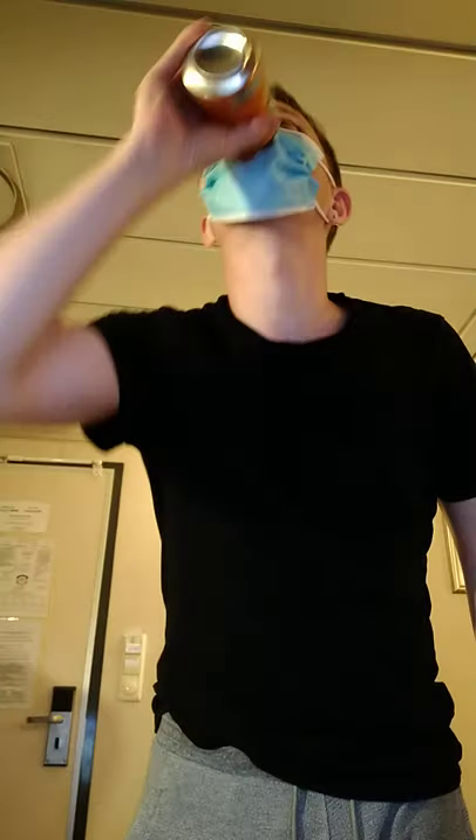You can use it when sneezing also. Then you put on your mask, like this. Just snap it over your head like this. And then, if you're thirsty, just... Much, much better with the hole.